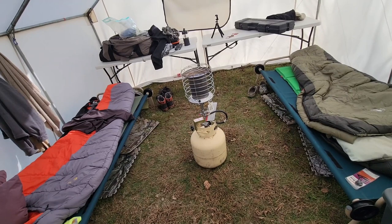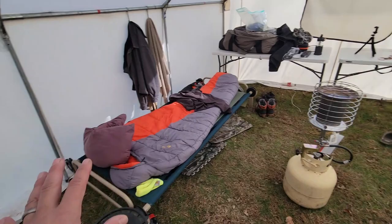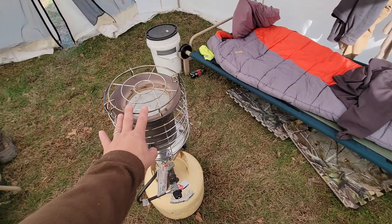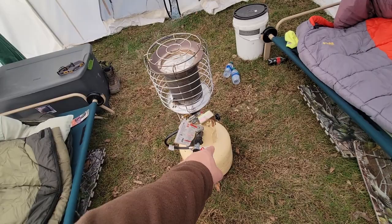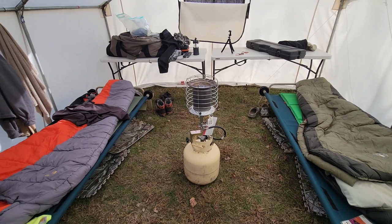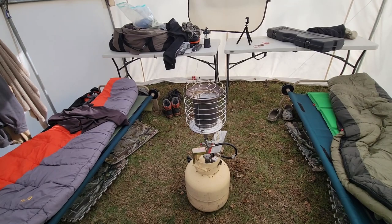This 360 heater will get this tent smoldering hot inside, even in 10-degree weather, literally in about 10 minutes. Even when we run the wood stove, we still use this heater most of the time. It takes up no weight and doesn't cost much — they're about 100 bucks. Two propane tanks and you're good for 10 days of use without having to cut wood or mess with the stove. Those heaters are worth their weight in gold — highly recommend them.